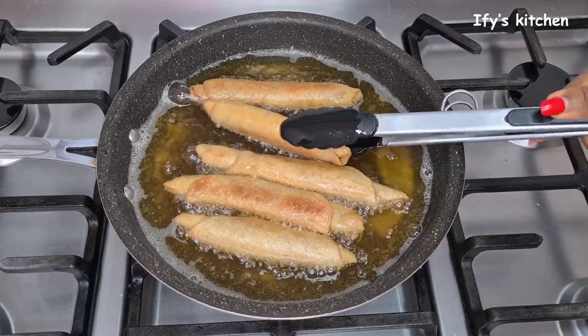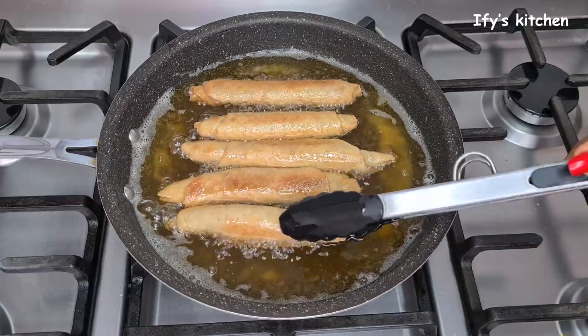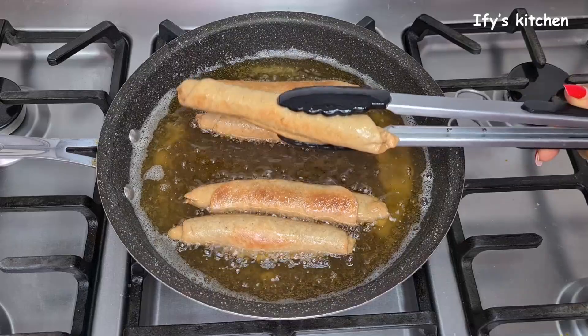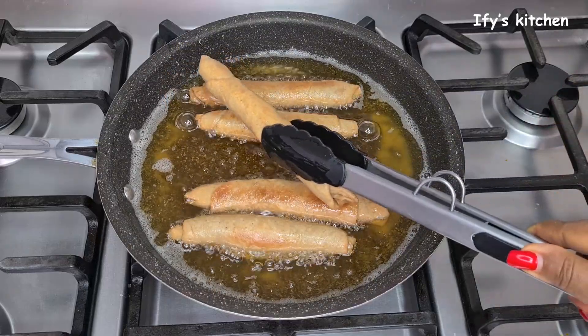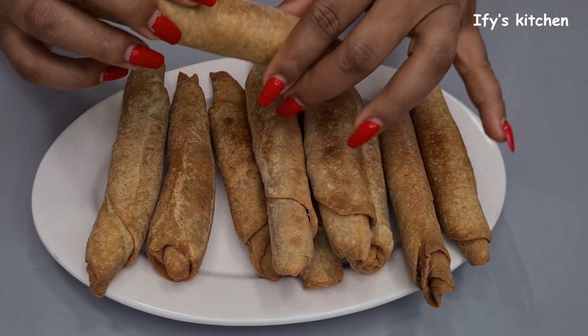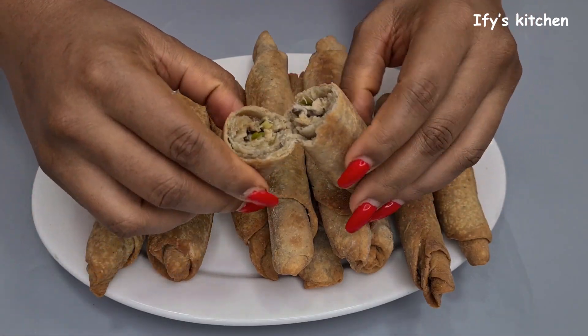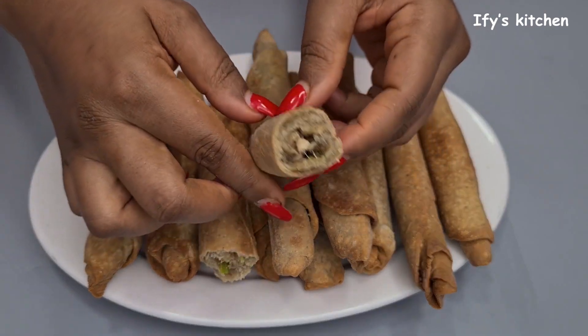Hello everybody, my name is Ify and welcome to my kitchen. Today I'm going to be sharing with you the most amazing and delicious fish roll recipe ever. This recipe is really close to my heart because anytime I make some, it evokes some pleasant memories which makes me really happy. I hope this recipe makes you just as happy as it makes me. Why don't I show you the ingredients and then we can start.